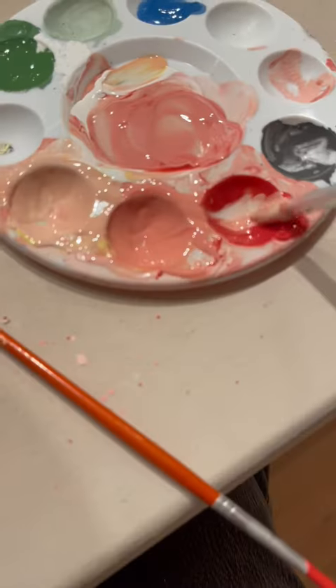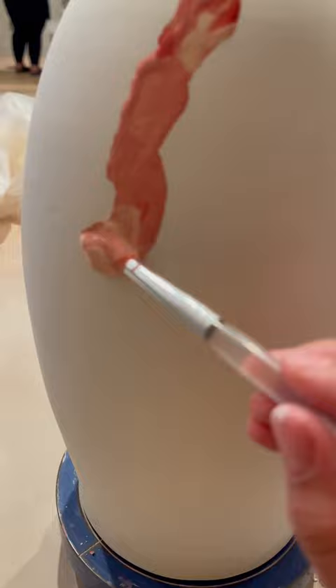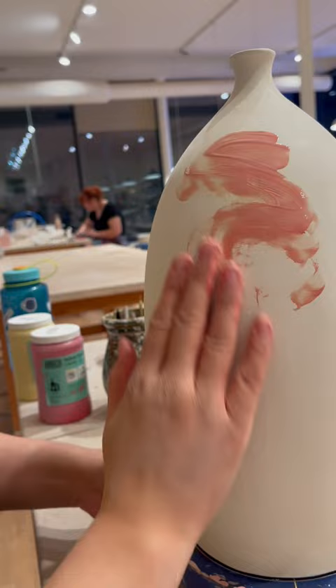Last time, I showed you how I painted a mid-century modern inspired vase for the upcoming charity. And today, I'm going to show you how I painted its sister vase. And would you believe I actually finger painted it? Who said art had to be difficult to be good?